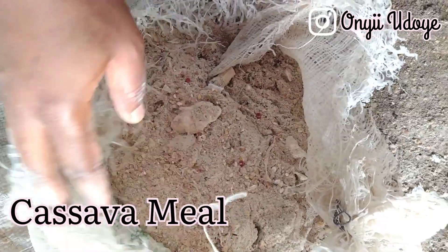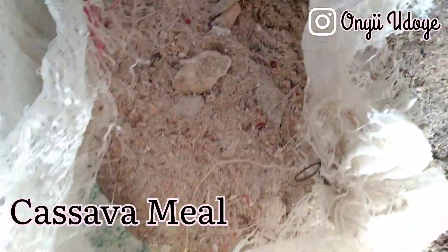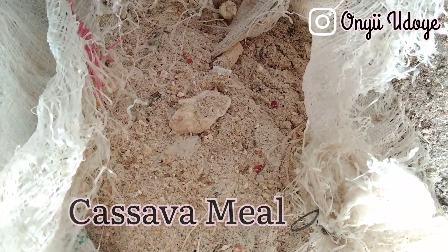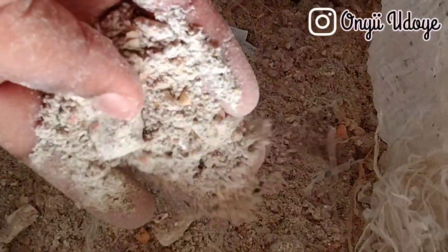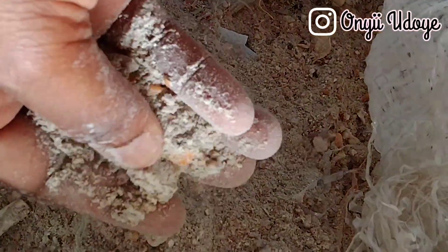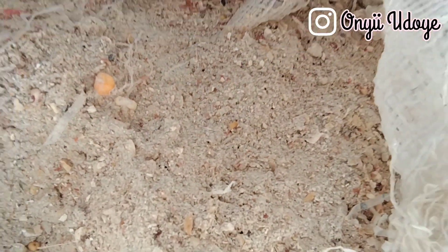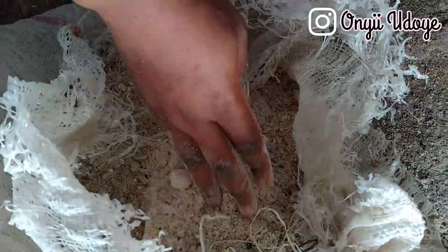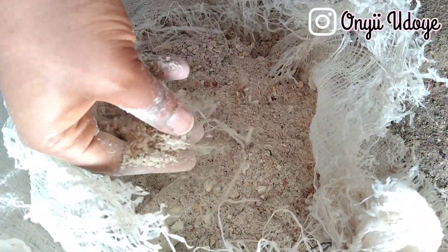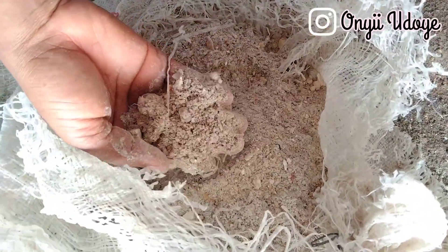The next ingredient is cassava meal. Cassava meal is an excellent source of energy because of its digestible carbohydrates, mainly in the form of starch. It's preferred over corn because of its cost-effectiveness and is added at about 35 kg per 100 kg of pig diet. Since corn is expensive, cassava meal is a more affordable substitute.